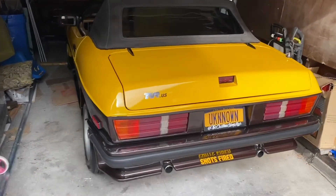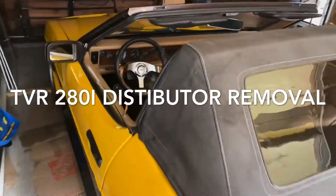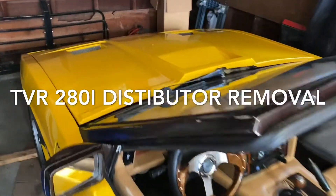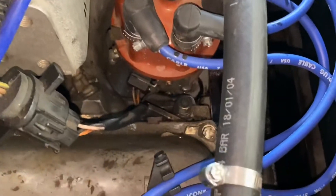Hello friend, if you have a TVR Tasmin or TVR 280i, this video is for you. In the middle of the pandemic, from the heart of the coronavirus — New York City — we're going to be replacing an o-ring.